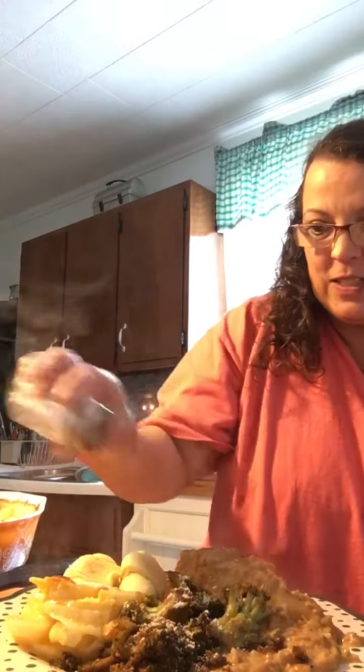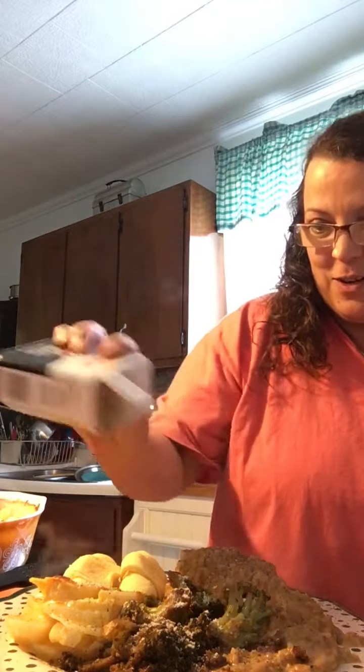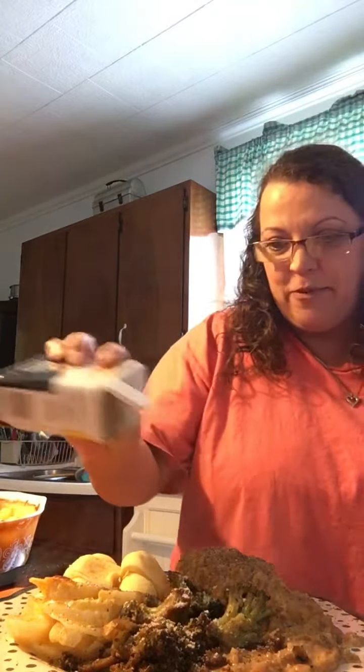I'm going to salt him up just a little, and let me pepper these up for him. Oh my gosh, y'all. He's a pepper freak, got to give him some pepper. Y'all ready for this? Here it is. I hope y'all enjoy. I hope it looks good. I hope y'all try it.